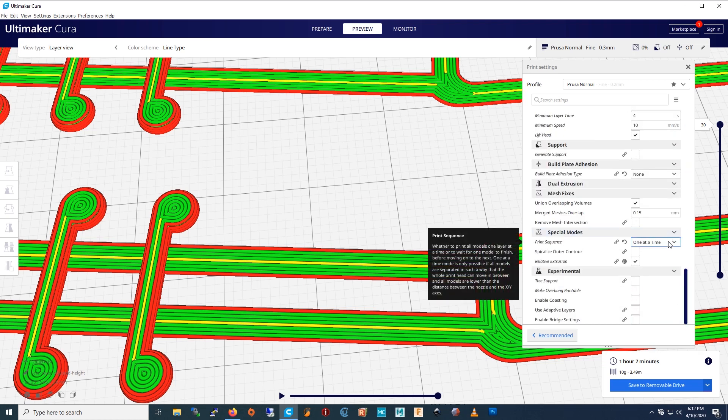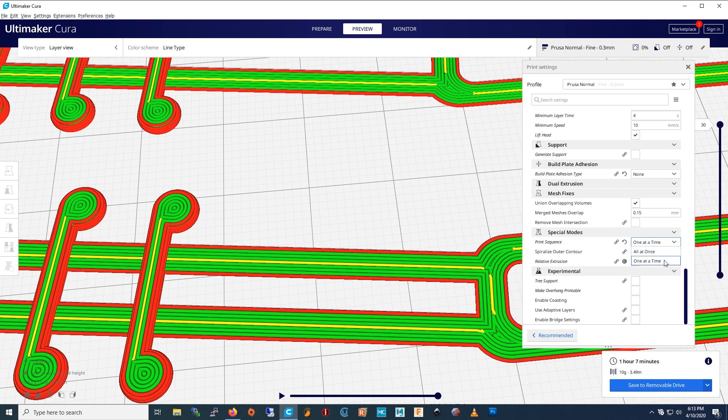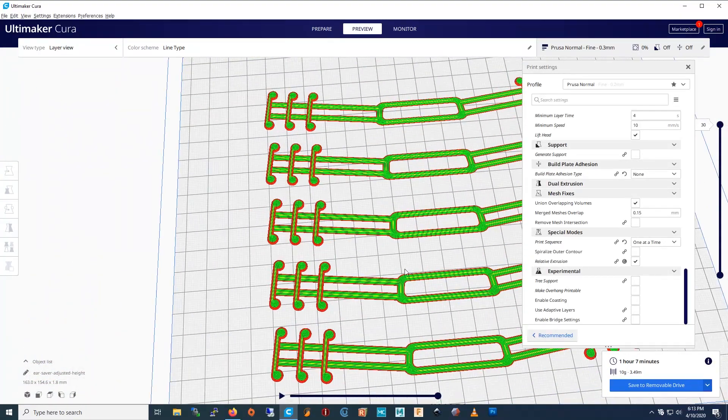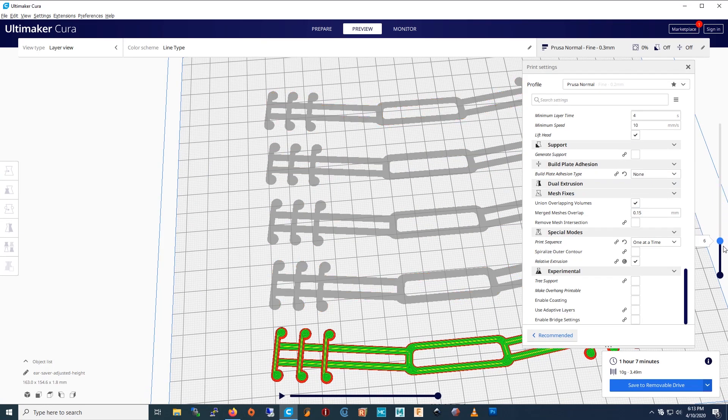Instead of printing all at once, you print one at a time. So if a print fails, it won't mess up all five of them. Also, the print head doesn't have to move as far, so it doesn't take as long. It stays on the same one, and then when it's done, it just moves on to the second one. So if the print fails, you'll still have the ones you already printed.